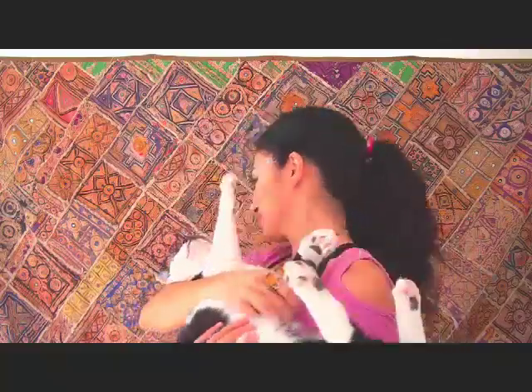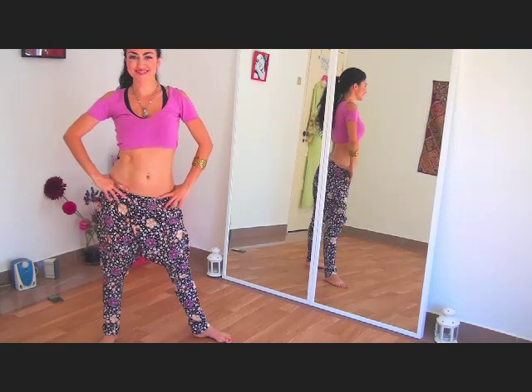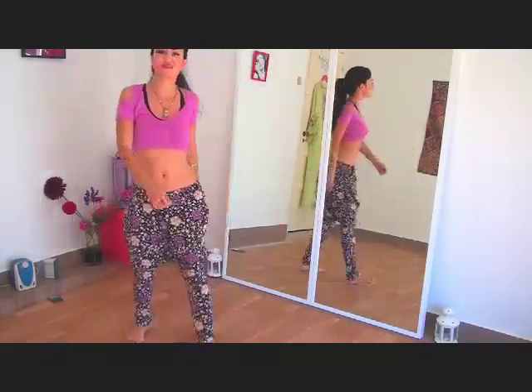Essentials for a great dance lesson: a super cute pet, preferably a cat. Welcome to another free dance lesson — the Turkish Horseshoe Step. Here's a horseshoe just in case you didn't know what one was — it's U-shaped. And another essential: a pair of shower pants. Super comfy, light, comfortable, and very fashionable these days.